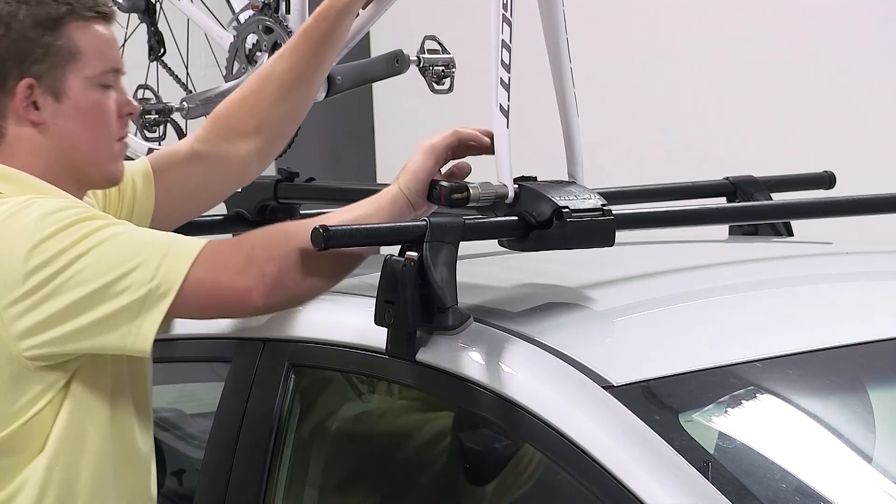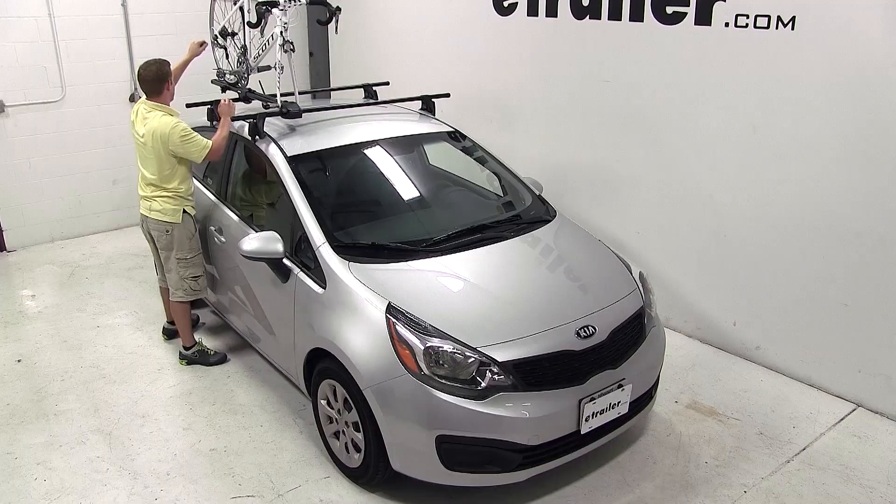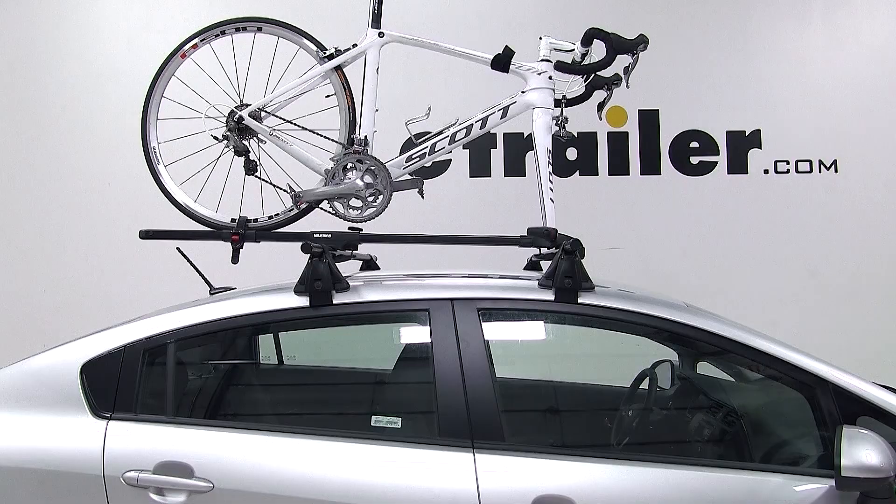Tighten down the skewer, lock it into place, and then secure with the tray strap at the rear of the carrier. And that concludes today's test fit for